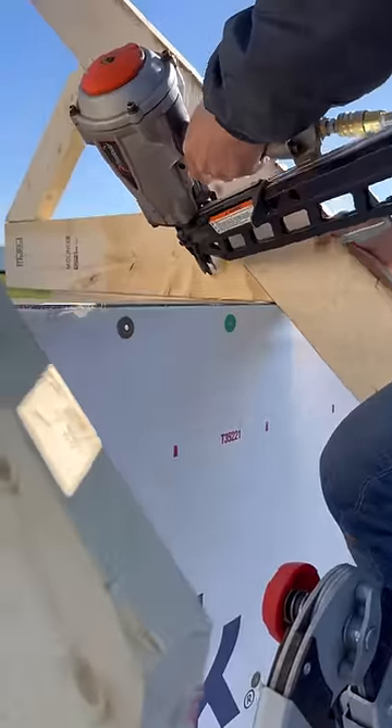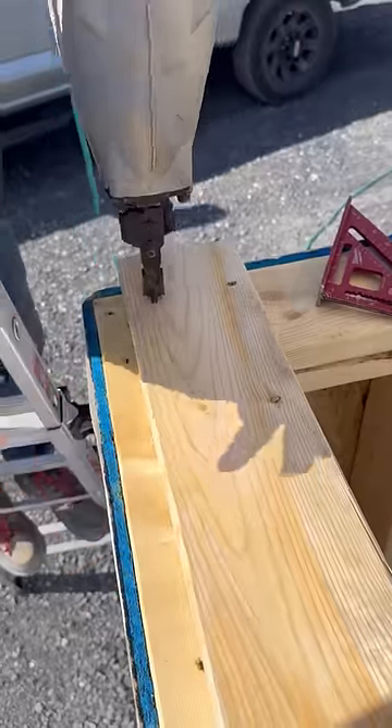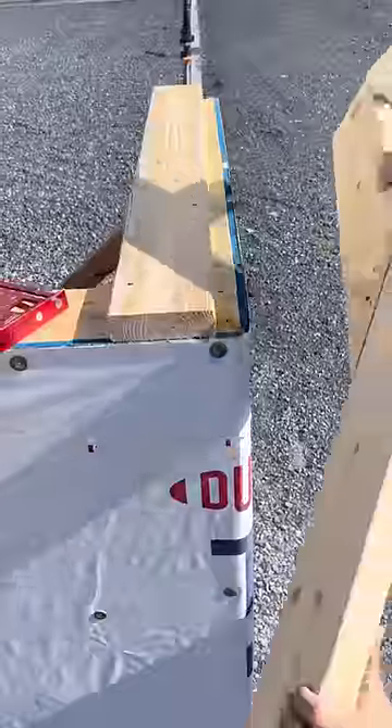I made this small section of wall and a truss to show you how we toenail them in place. For a gable end truss, I like to attach an additional plate on top of the wall an inch and a half back from the edge of the framing. This serves as a nailer on the inside for drywall and makes a great place to attach a truss.